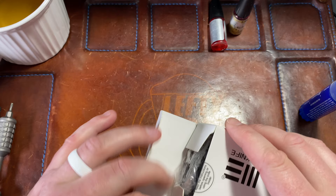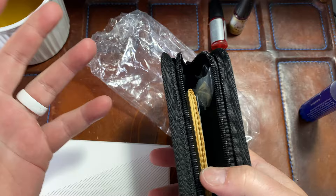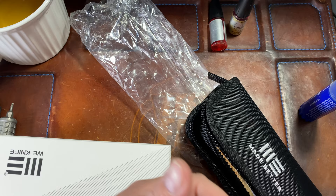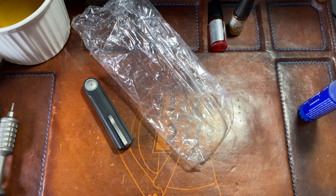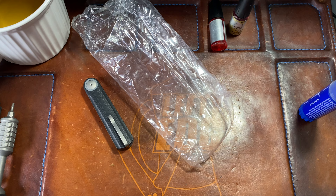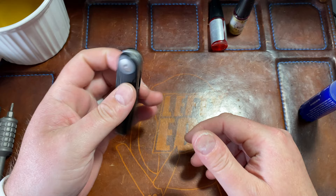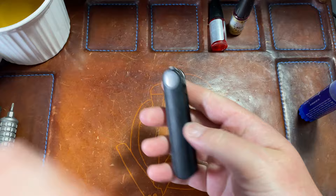Hey guys, Kev here and I want to do a disassembly first impressions of the WE Knives Eidolon. I just got this — I'm sure you've seen the unboxing by now. Let's close this up, you get all the WE stuff, you know how it is. WE Eidolon — front flipper, top flipper, Justin Lundquist design, 20CV, integral G10.